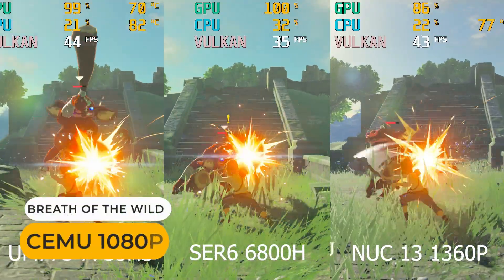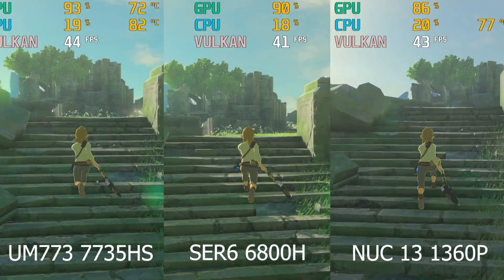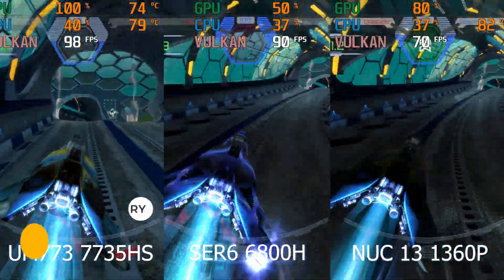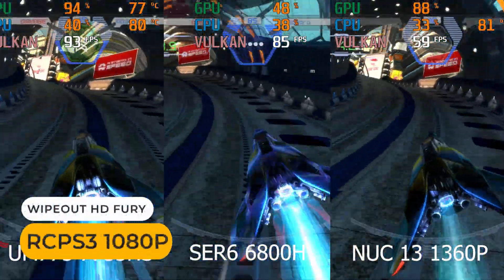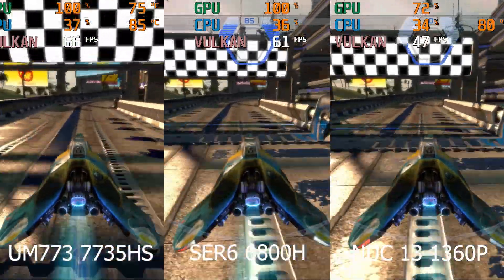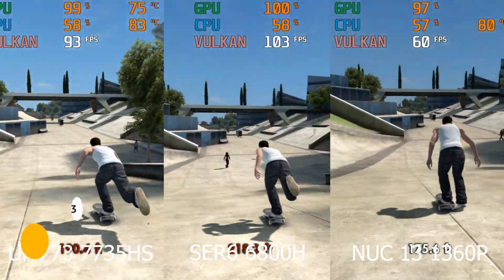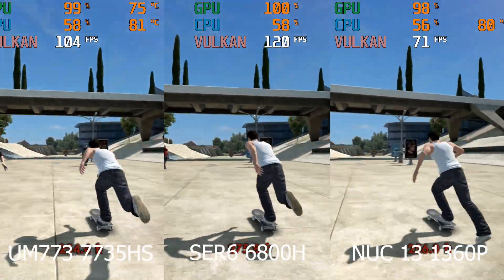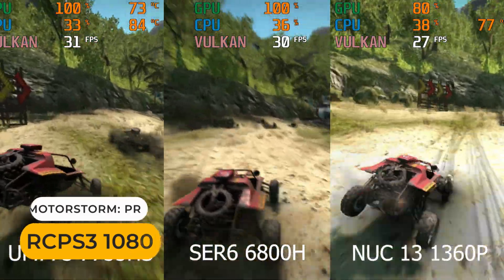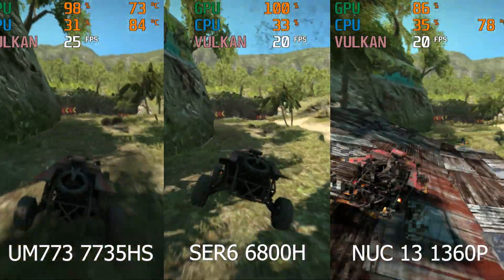Things shake up a bit with emulation. The UM773 matches the NUC 13 Pro while the SER6 Pro is down around 10%. In PS3 emulation, results show the UM773 slightly edging out the SER6 Pro, and the NUC 13 Pro is at the bottom. Clearly AMD is leading in the graphics department, which puts it ahead in these workloads.